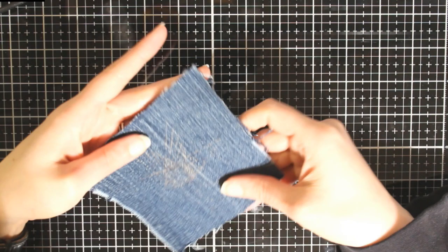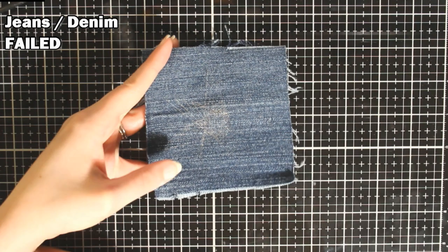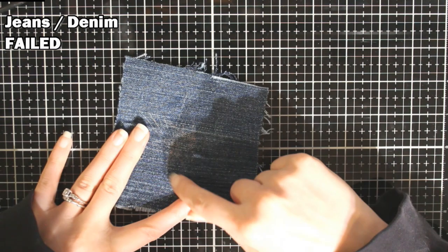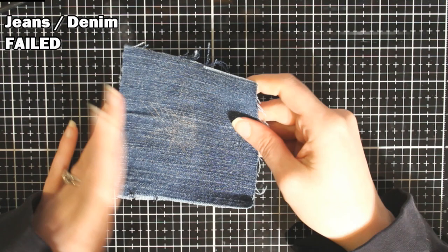What did surprise me is the jean material did not work either. It also just kind of stained the fabric and didn't really do much. Plus it scratches off really easy. So another fail.